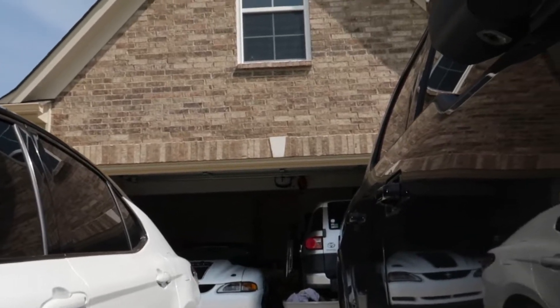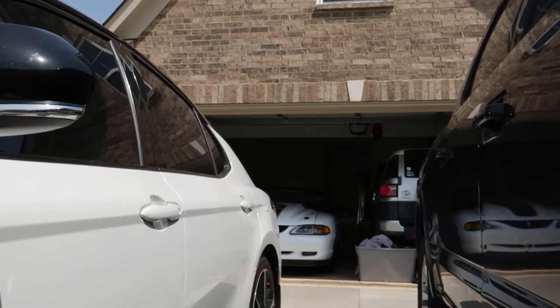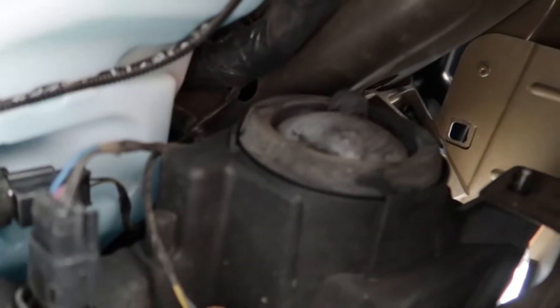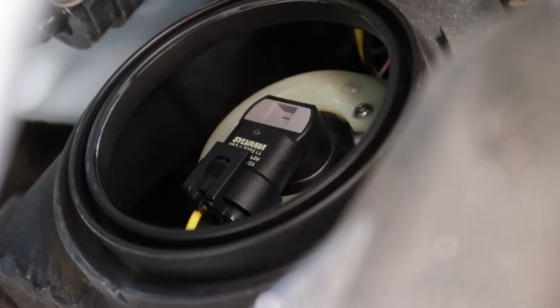There's a bird that keeps flying into my garage — it's just floating above my car. As long as it doesn't poop on it, I'll be okay. All right guys, pull that tab off — that's the high beam — and up there is the low beam; you just pull it right off. Once the camera focuses, you can see the bulb.